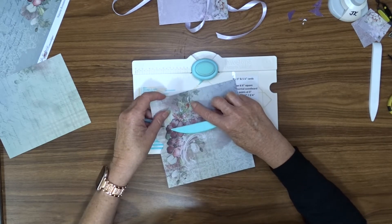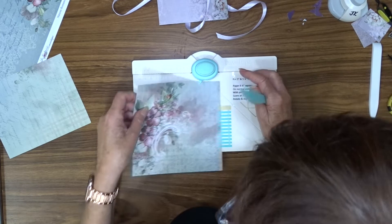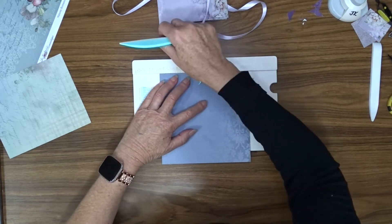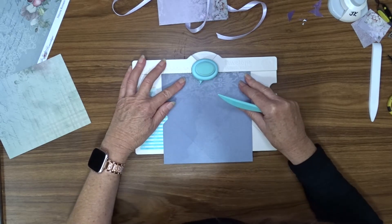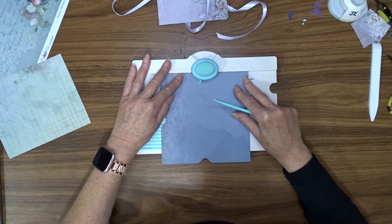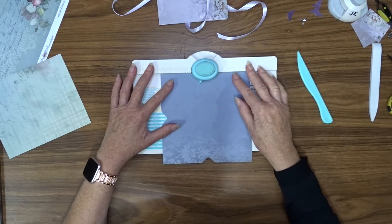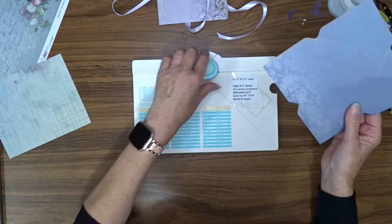I move it around so that where I've just scored lines up with the pointer. Sometimes it can be a bit tricky to see — perhaps I should be using the other edge. There we go, a bit easier to see. So now I've got that lined up, punch down, and score down there. Rotate and do the same thing all the way around. Sorry about my voice — I'm just getting over COVID and I am having a little bit of trouble. I hope you don't mind and you can bear with me with that.